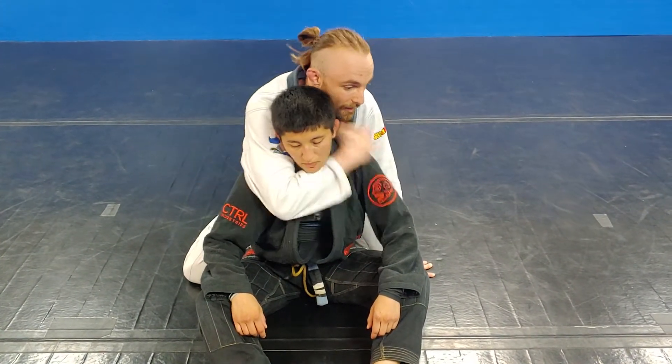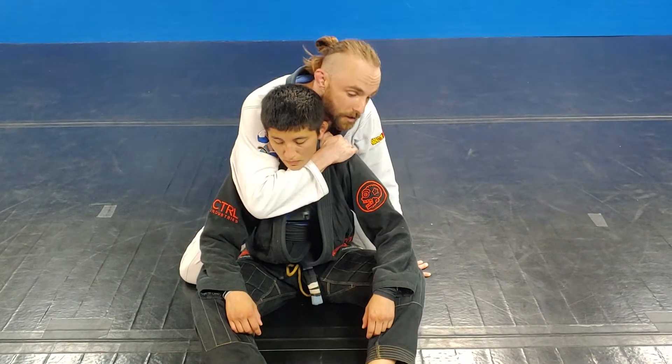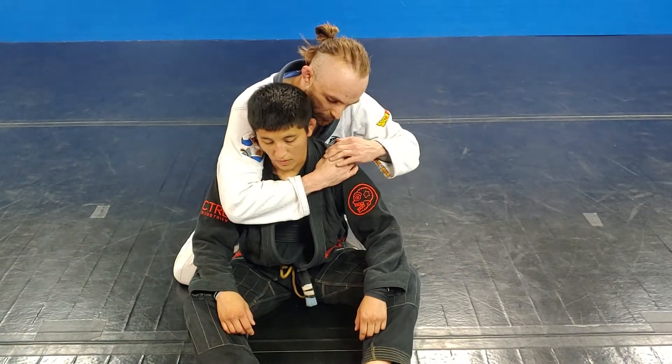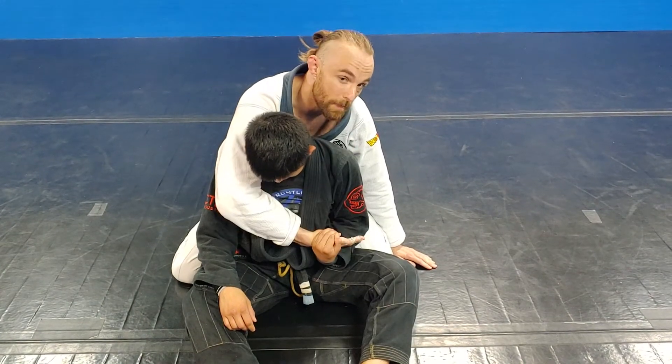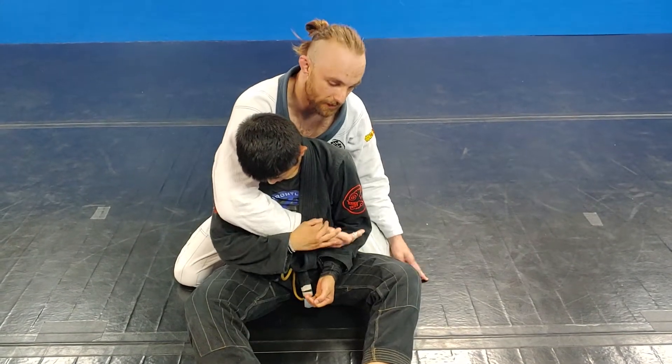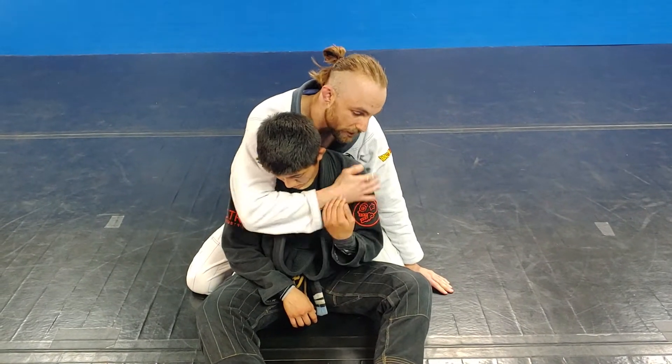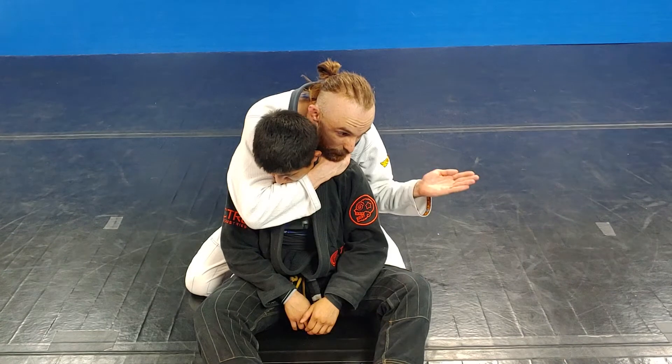The important thing is I have to get a good bite here with this arm, and I'm always going to cover my thumb. If I don't cover my thumb, they're going to reach up and pull it down — that's their best defense. When you're defending, don't grab the wrist, grab the thumb. I'm hiding that thumb with my chin.